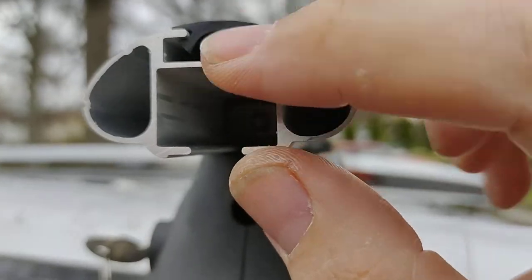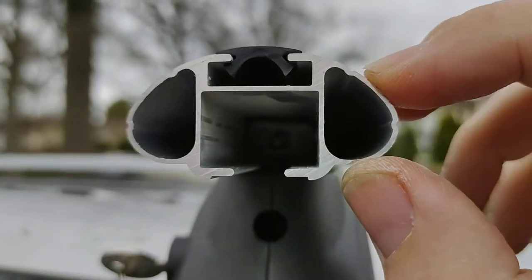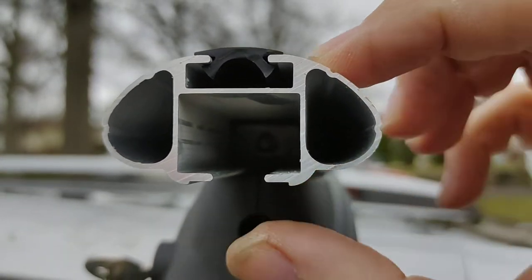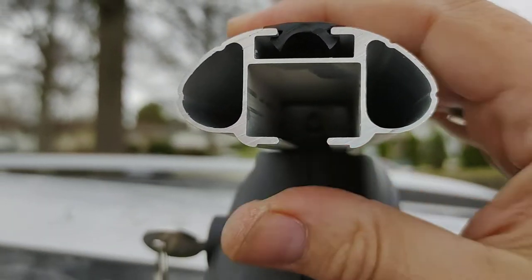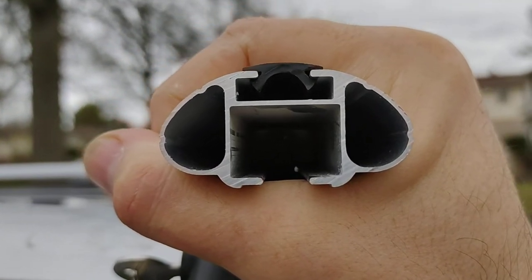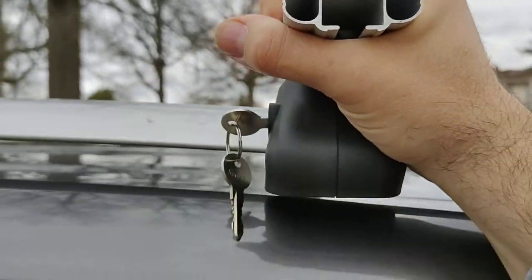In my opinion it's a little bit thinner than I'd like — it could have been a little bit thicker — but I believe it is fine. It's rated for 150 pounds, which is what most cars are rated for anyway.